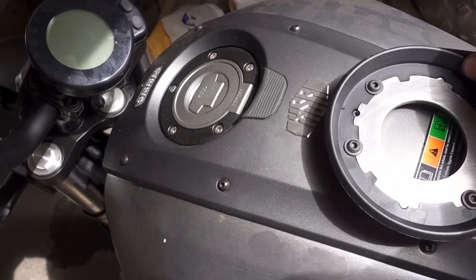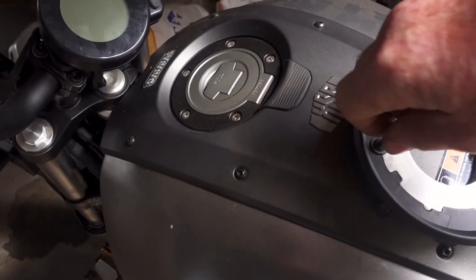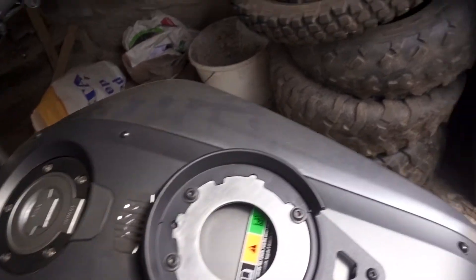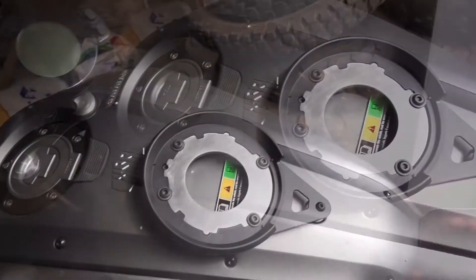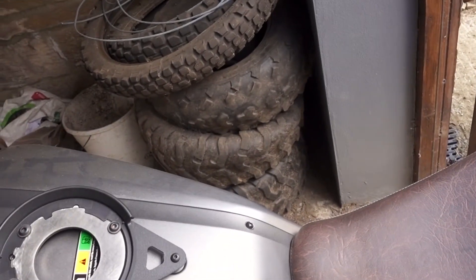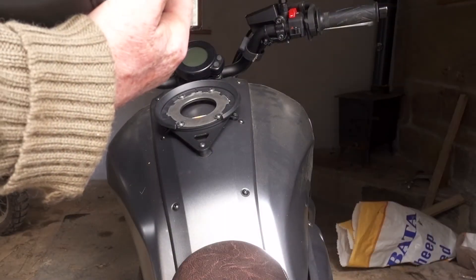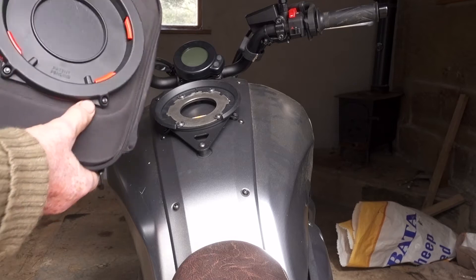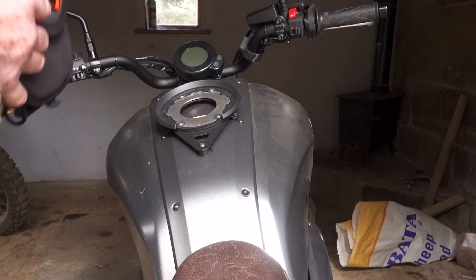There's a certain stiffness and resistance, so there's no need to go mad on tightening. Once you've got it on, it's absolutely rock solid — you could almost pick the bike up by it. Nothing sharp on there. It's very solid. Let's see if the bag will fit.